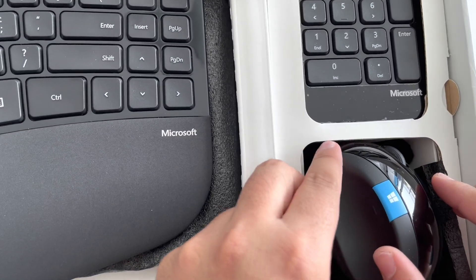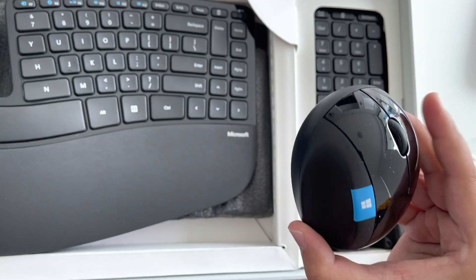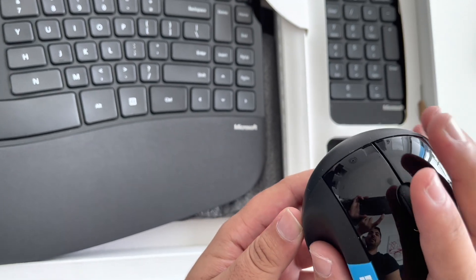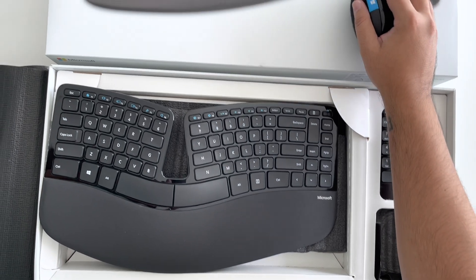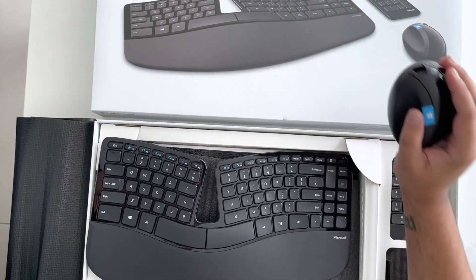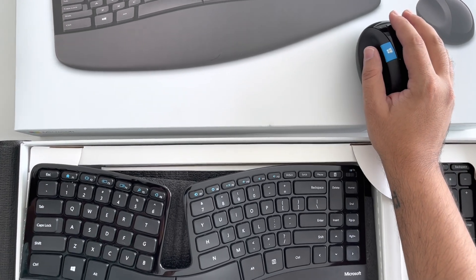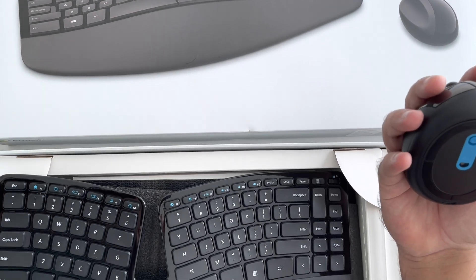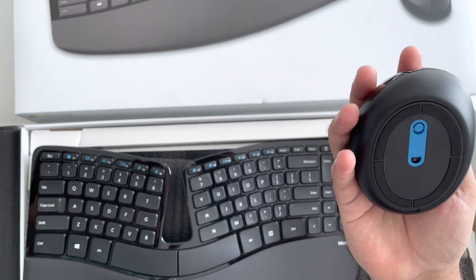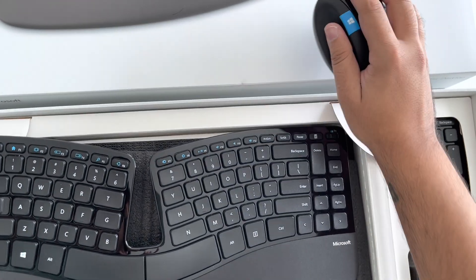It's a bigger and rounder mouse than what I'm used to, but when I hold it it feels really comfortable. I can definitely feel the ergonomics. Apparently this Windows button, when you click it, just opens up the Start Menu on the computer. It feels really good and looks very classy.